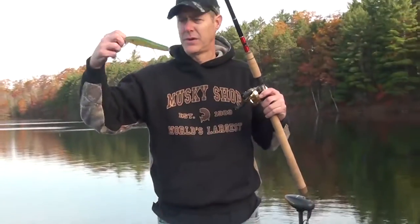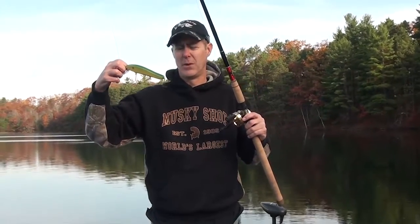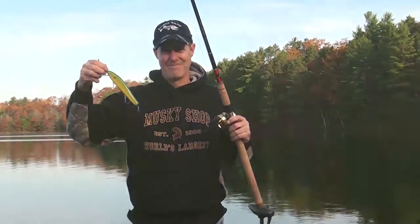Great little bait, you can cast this thing all day. It's a Crane 207, available in the crankbait section at muskyshop.com.